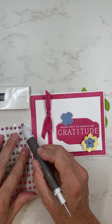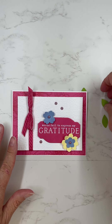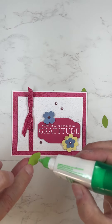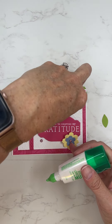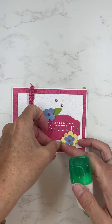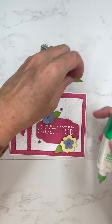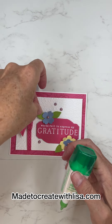Thanks again for watching. I hope that you will like this post — please give me a comment and let me know what you think. Let me know if you have played with the Zinnias set yet, or you can also grab it on my Stampin' Up! website. All of those links will be there for you on my website. I will talk to you again soon and I hope you have a fabulously sunny summer day.